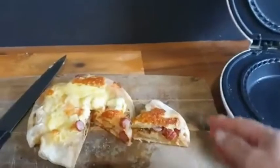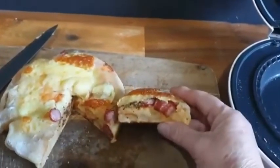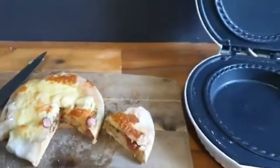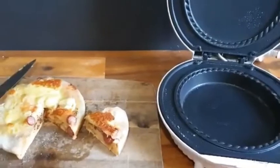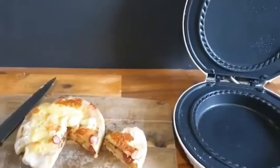This is the end result for the pizza one — doesn't that look delicious! You can see the herbs, the cheese, and the twiggies. Look at the bottom, it really works well in the pie maker. If you don't have one, just put it in a moderate oven for 18 minutes. I hope you like this video — please like and subscribe and I'll see you in the next one, bye!